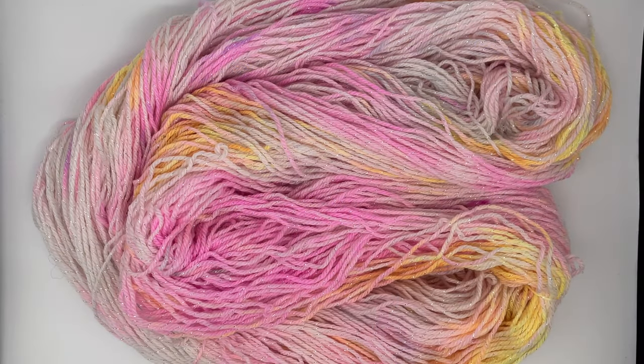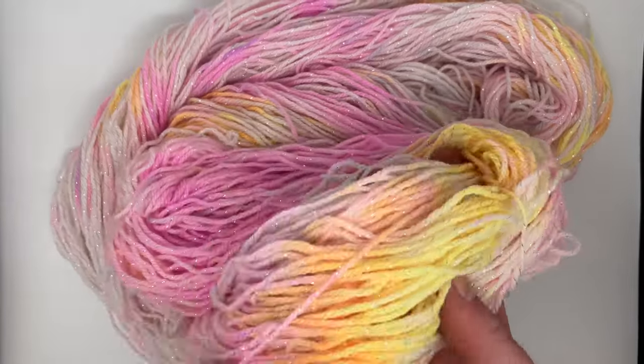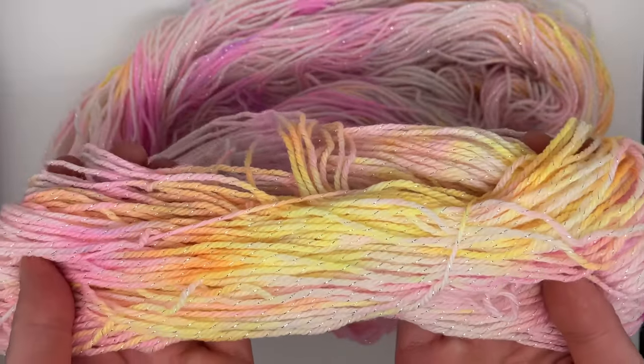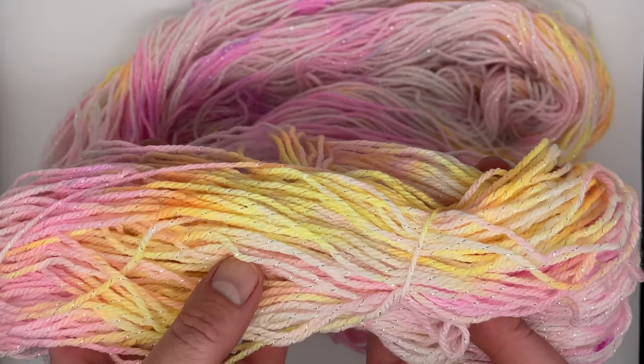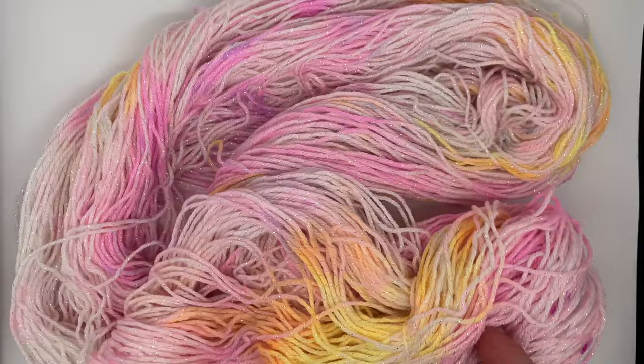And here is our finished sparkly sock yarn. I'm so glad that I did show restraint with this — I didn't go overboard. There was no bleeding when I washed this out, which is always a worry when I use fluorescent dyes. But this has just turned out better than I could have hoped. We've got the lovely pinks from the fluorescent pink. I didn't use yellow — I used orange, and it has broken into this gorgeous bright yellow and some orange patches, which is fantastic.